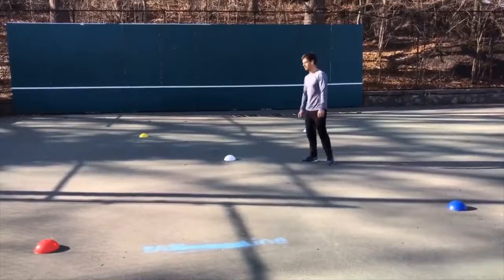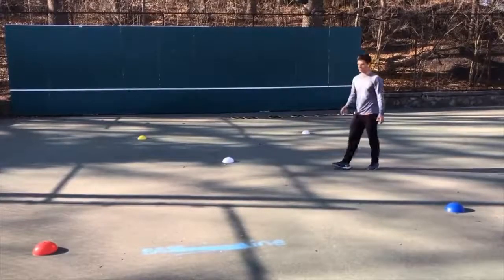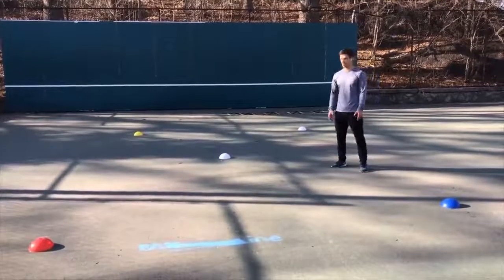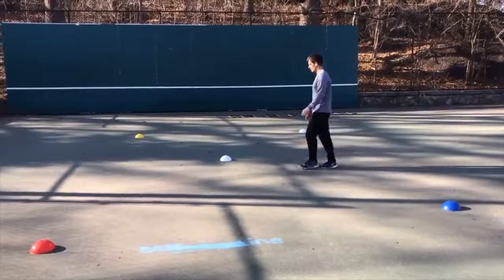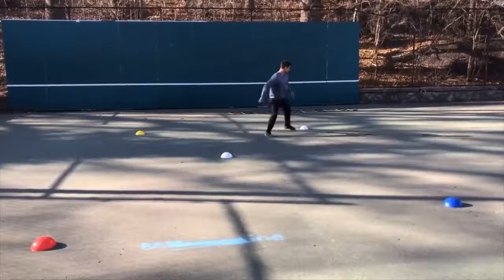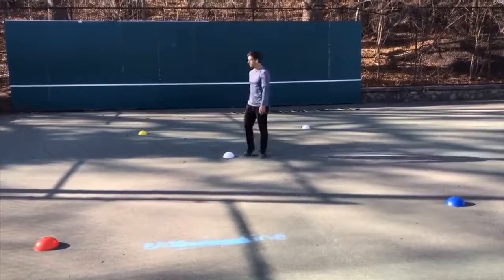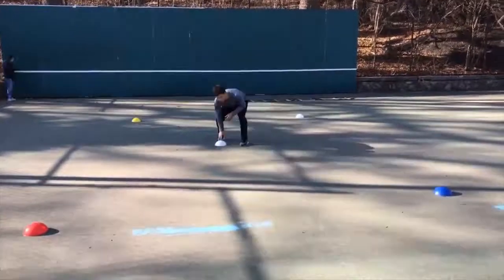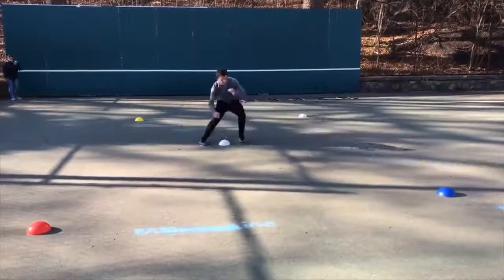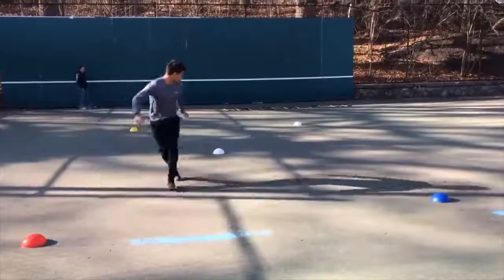This cone drill is very similar — it's reaction-based, but the cones are not just forward. I also have to move backwards and look behind me before moving to see which color is called. If the assistant calls white, I move backwards, touch the white cone, and head back home as fast as possible, making the right decision each time.